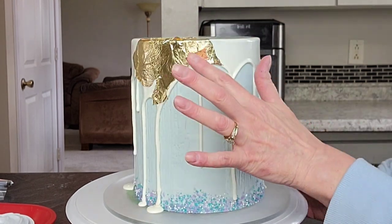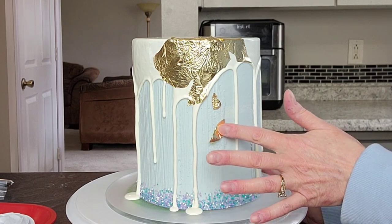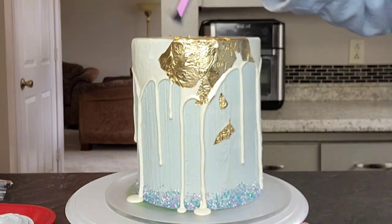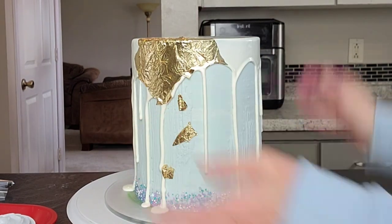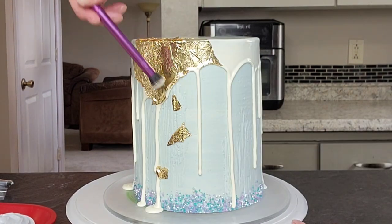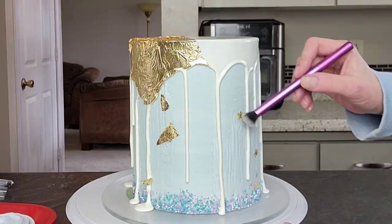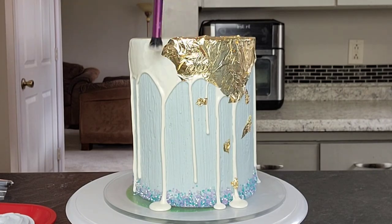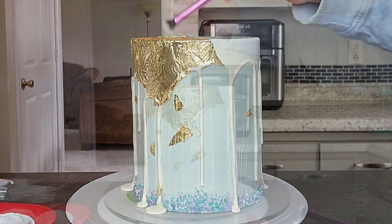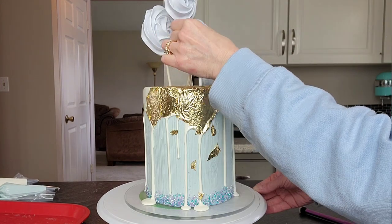I let it firm up, then I let it chill in the refrigerator for a good half hour to 45 minutes before adding the edible gold leaf. I'm just using a fluffy brush to get it attached to the ganache. The ganache had not set up real firm, so I'm being very gentle with how I'm doing this. And then just add your decorations.